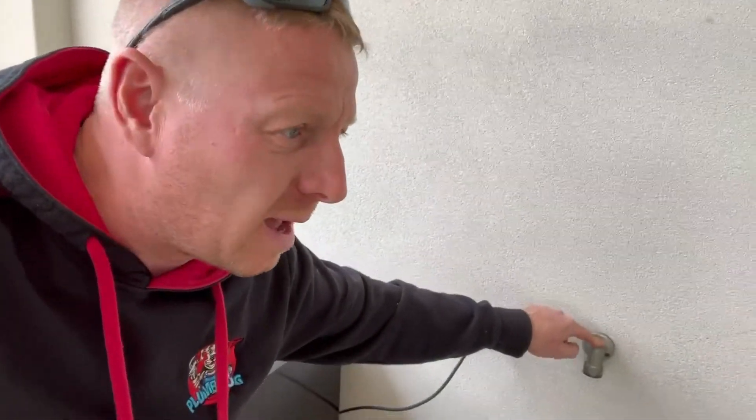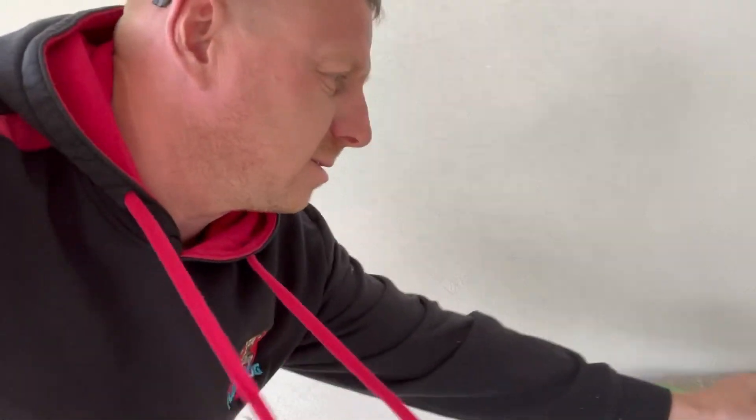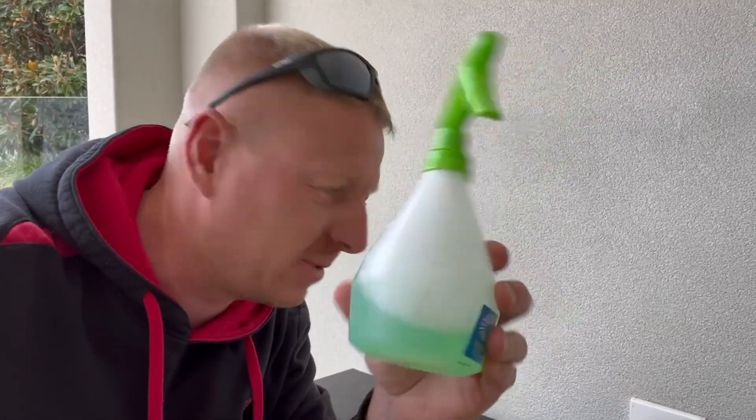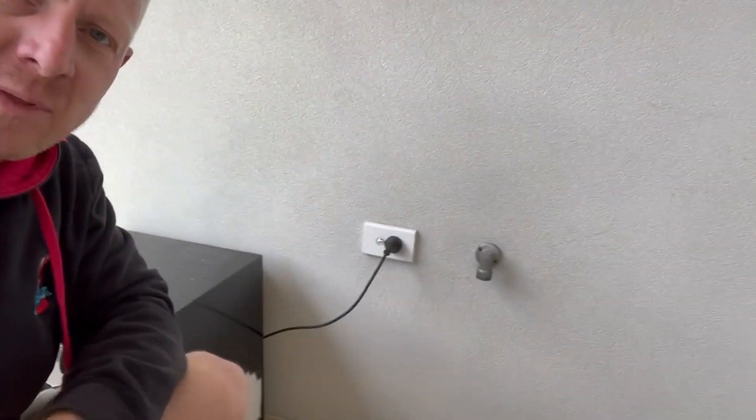I thought I'd put together a quick video because there is a little test that anyone can do, and that is to use soapy water. If you've got LPG bottles for barbecues, you might be familiar that when you change the bottle, you're advised to spray it with a bit of soapy water — because if there's any leak, it'll start bubbling up. It's the same thing here with natural gas.